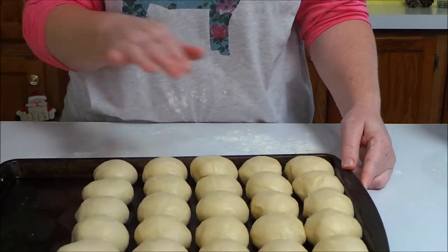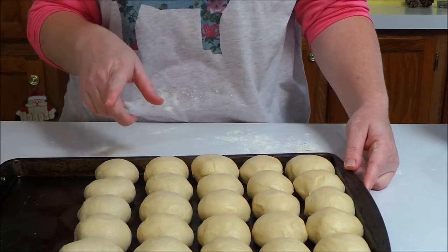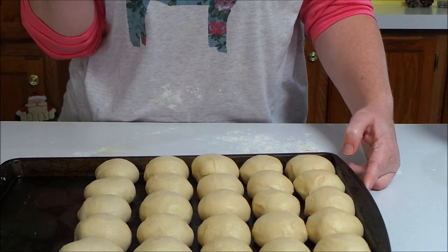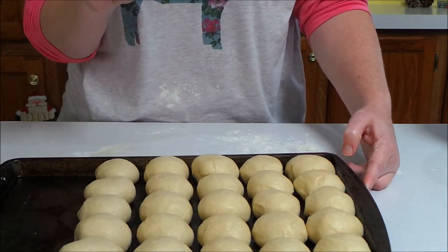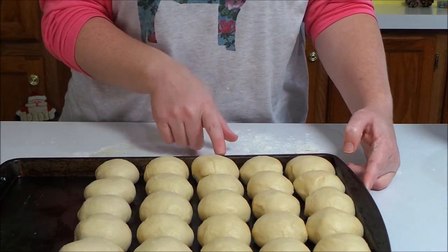I have all of my dough rolled out into balls. Now what I'm going to do is put a clean dish towel over this and sit it back on my stove for about 30 minutes until they rise again. Then we will put them in the oven — I'll show you what they look like after they've risen.